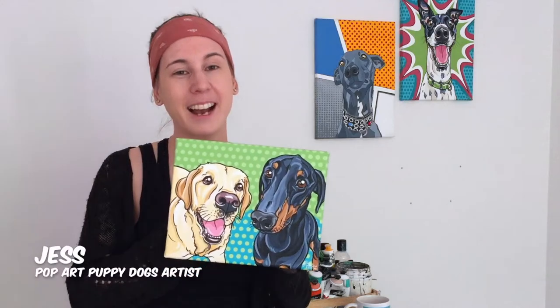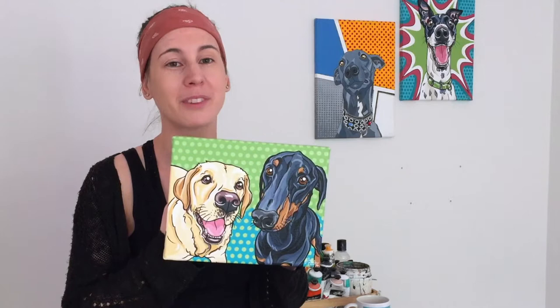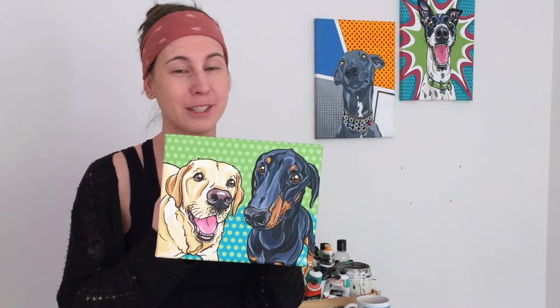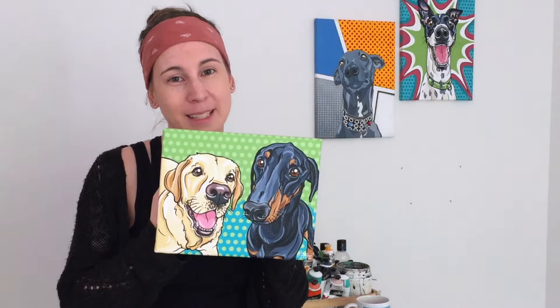Hi everyone and welcome to my video. Today I'm joined by the gorgeous MacGyver, the Labrador Cross Golden Retriever, and his brother Bud, the Doberman. As I was painting their pop art portraits I filmed a bit of how Bud's portrait came to life on the canvas. Today I wanted to let you know what color I used to achieve Bud's beautiful black fur and also tell you more about these pair of pups. Enjoy!